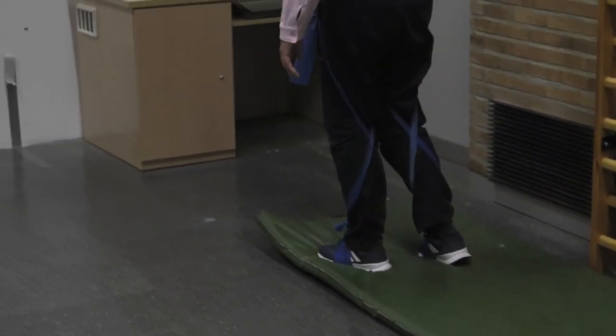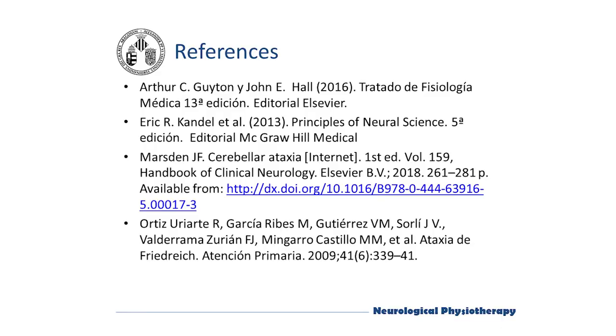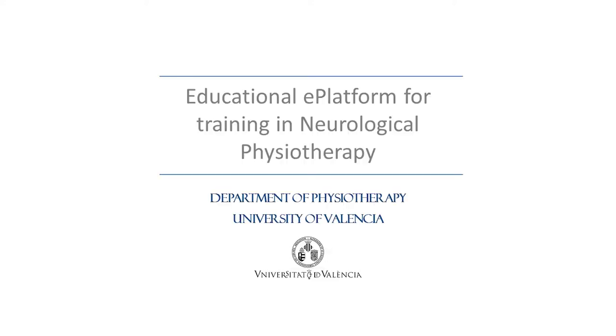Lastly, we would like to comment that treadmill gait with partial weight support, or without any support, could also be very beneficial according to scientific literature, in terms of balance, speed, and gait functionality, among others. Thank you for using this e-platform.